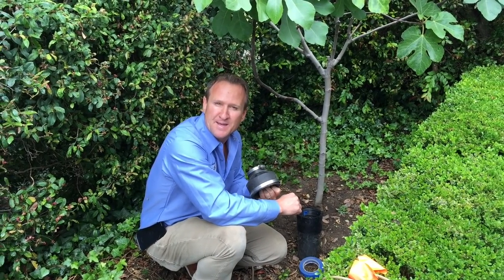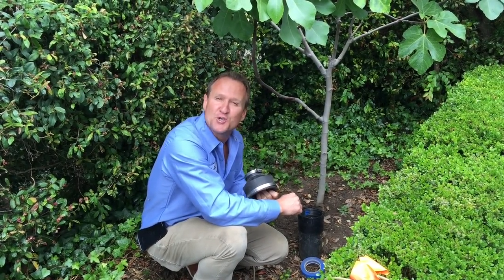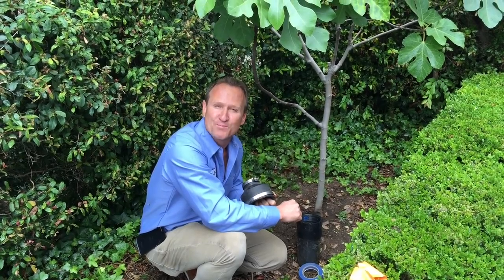This is the first step in getting prepared. We're going to go ahead and show you in action how we perform that smoke test.